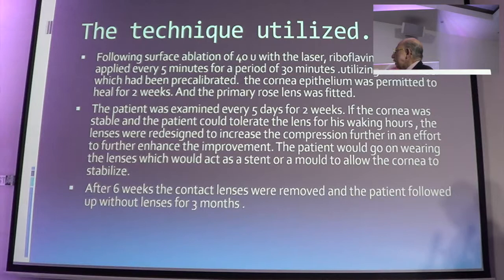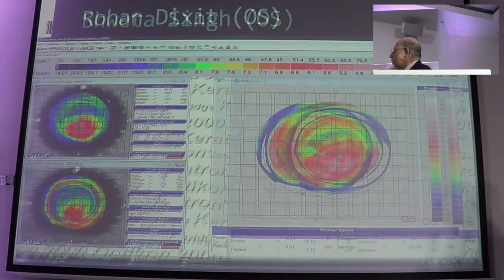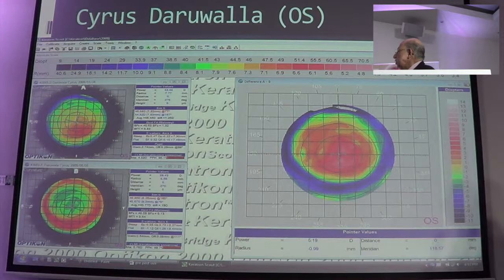We use a surface ablation, and the standard C3R procedure is done. We don't use the accelerated technique of doing C3R because in my experience it doesn't work as well as the regular treatment. We examine the patient over a period of weeks, and after 6 months we examine the results. In one of our patients, this was the original keratoconus — subsequently there is shifting of the apex upwards. In another case, the shifting is not so much but you notice quantum of changes which tend to occur. A shift tends to occur upwards, and you notice stability happening, almost taking care of the cone which is there.